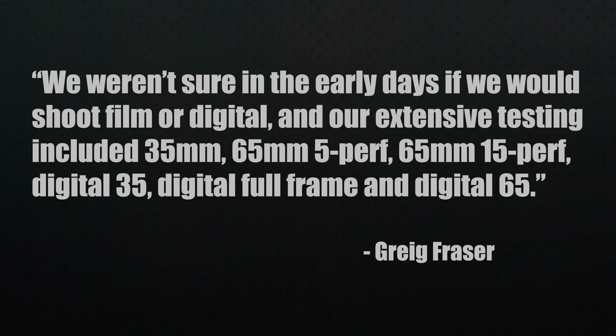Like every good film, production started with testing. They headed two hours outside of LA to capture sand dunes, and also went to the Sepulveda Dam in LA to shoot tests. Their extensive testing included 35mm, 65mm 5-perf, 65mm 15-perf, digital 35, digital full frame, and digital 65. After all that testing, they put together a five-minute cut of the footage to evaluate the results.